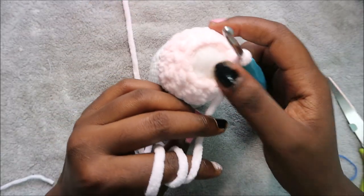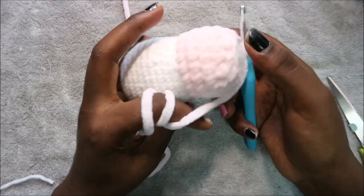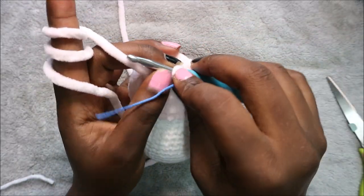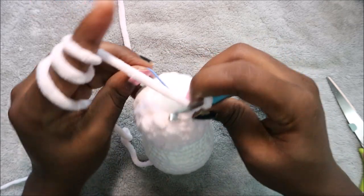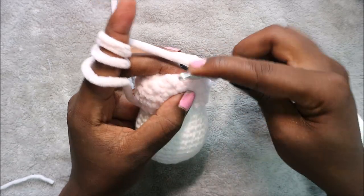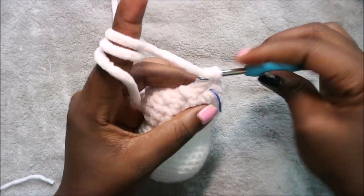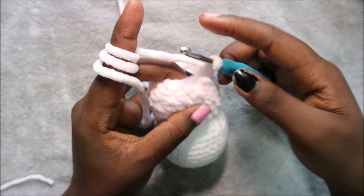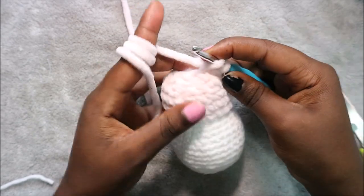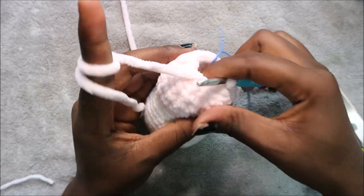After you're done, stuff your head fully because the next row is our last row. In our last row we're going to decrease all the way around in every stitch for a total of six stitches. Decrease, then decrease in the next one — continue all the way around until the end.